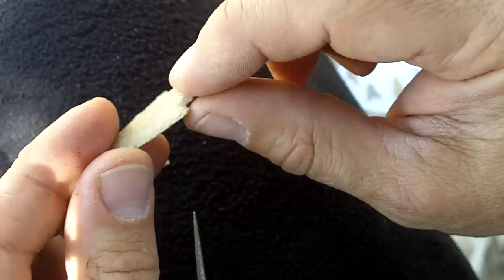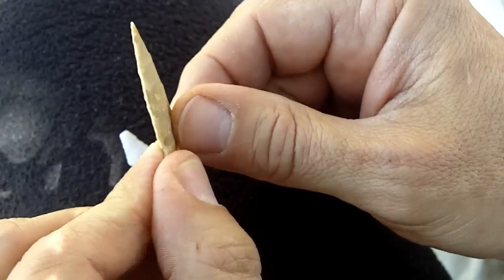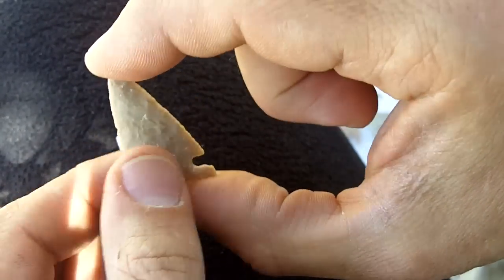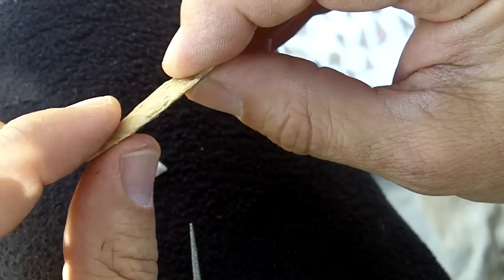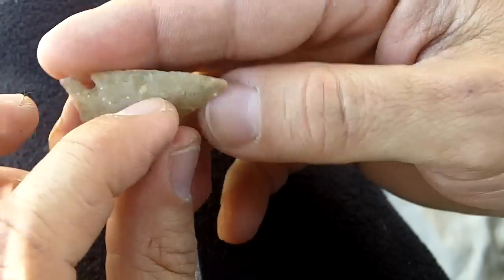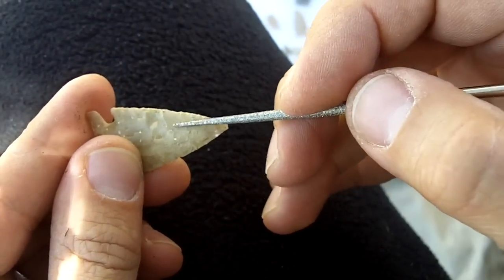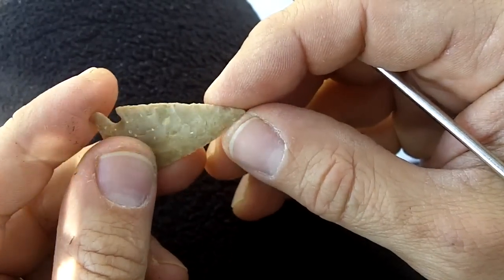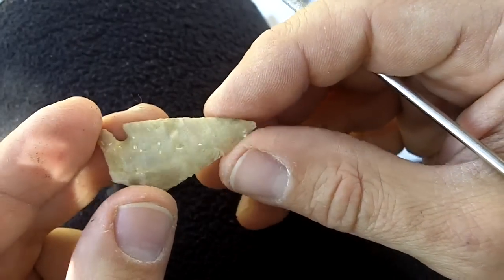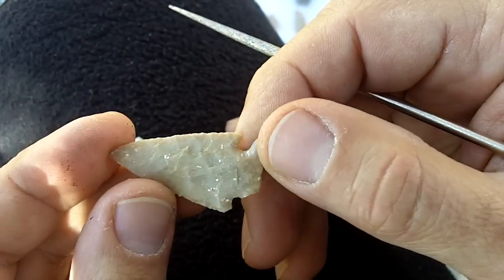This is another arrowhead from further north — Northern Plains. The workmanship is outstanding. It is extremely symmetrical, very flat, with very few ridges and the flakes are large coming off the edge. It looks like it has been retouched with a fine pressure flaker, but the other flaking — I don't know.